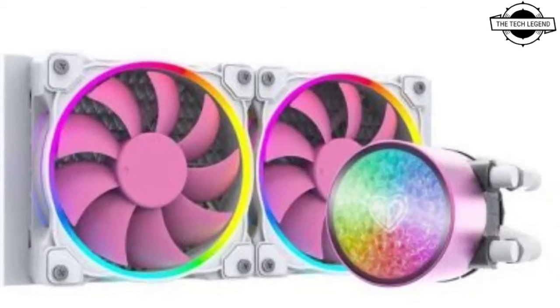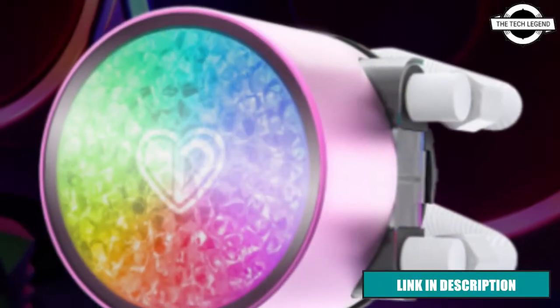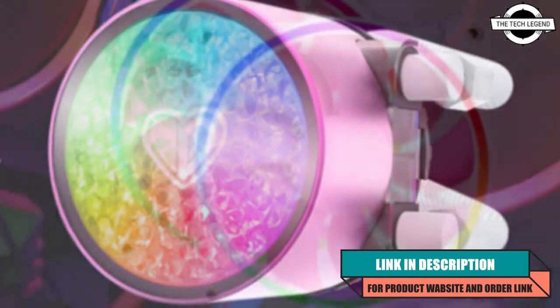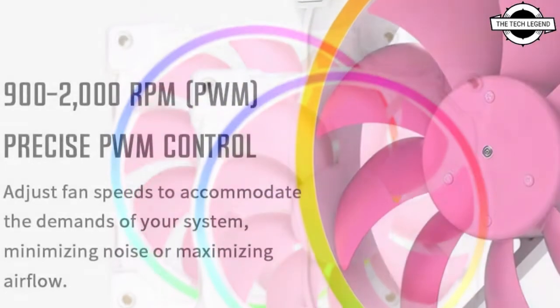Welcome to the Tech Listen channel. Today I will talk about the ID Cooling Pink Flow Diamond Edition AIO CPU cooler. ID Cooling has introduced the Pink Flow Diamond Edition all-in-one liquid CPU cooler.